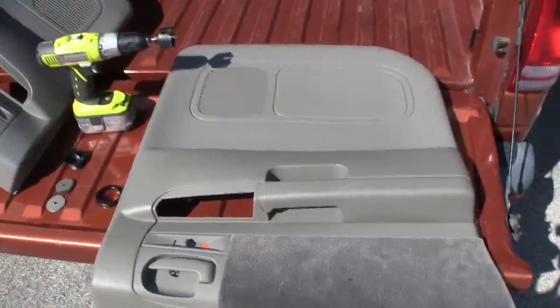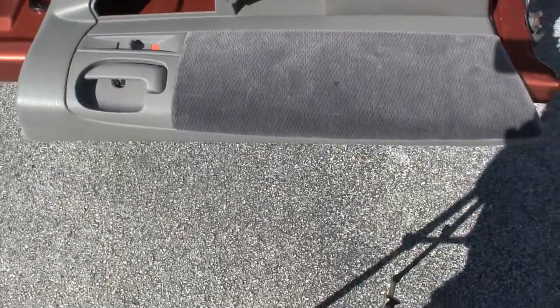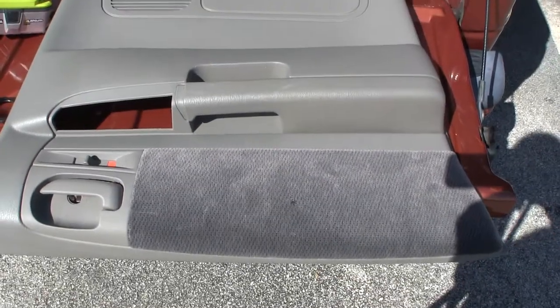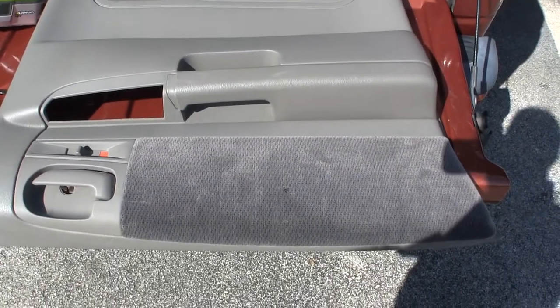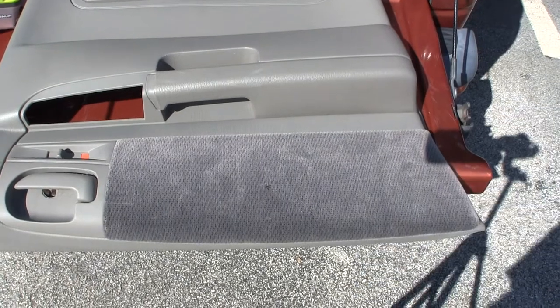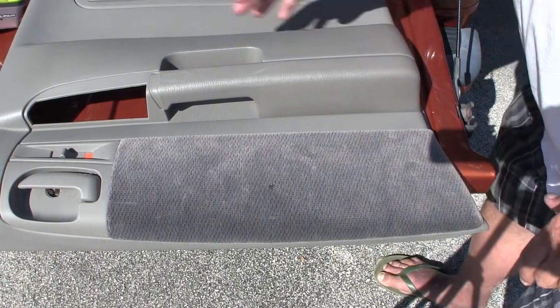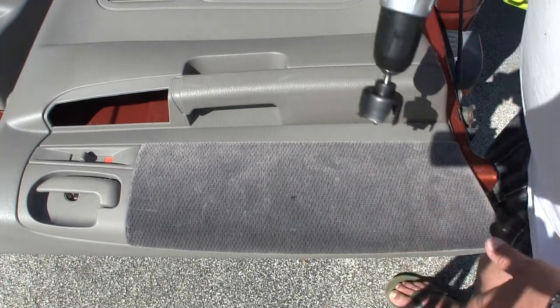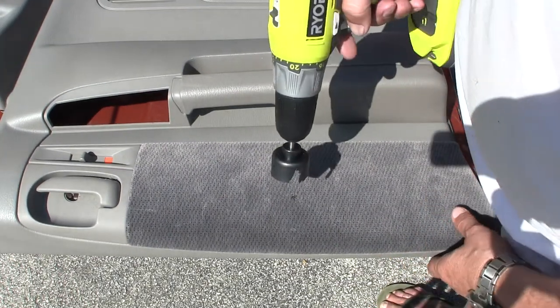I'm going to put this on the tripod and get this one fixed up like that one over there. So here we go. I've already pre-drilled the holes. That was just that thing falling down. And I thought I'd catch this all on camera.